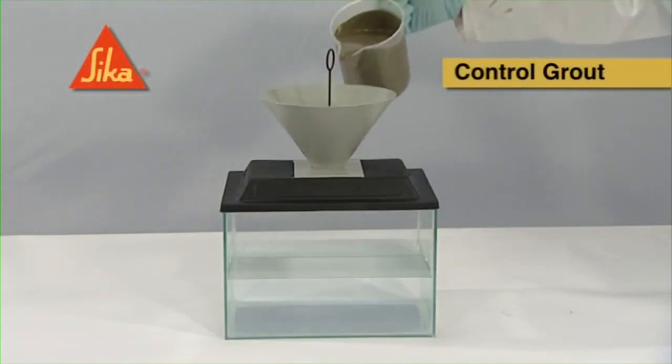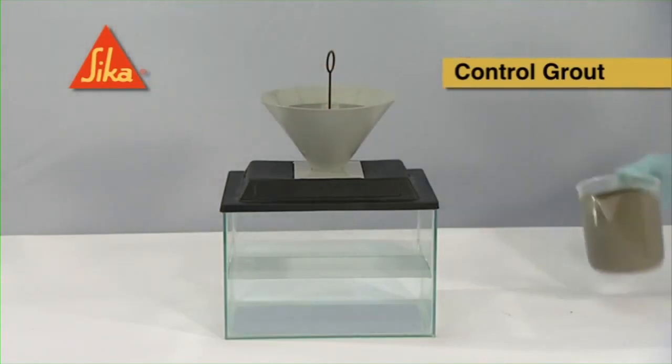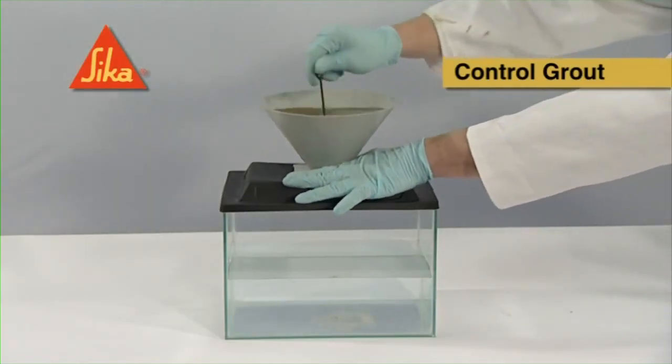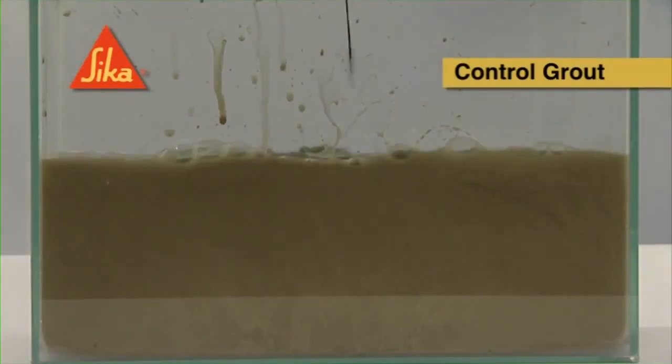The placement of concrete underwater is made simple by the use of Seeker's underwater concrete system. The effectiveness of the system can be clearly demonstrated by comparing a control grout against Seeker modified grout. The control grout demonstrates the inability of the mix to resist washout.